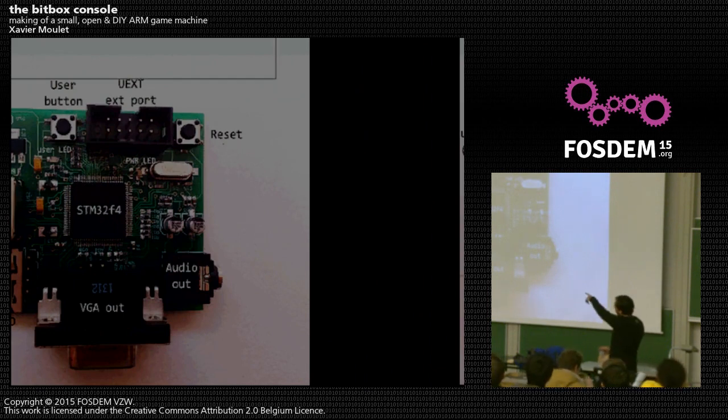On the board you'll find dual full-size USB host ports, a microUSB connector for power, a user button, an extension port, a reset button, audio out, and the big VGA connector. You can see that most of the board size is taken up by connectors.